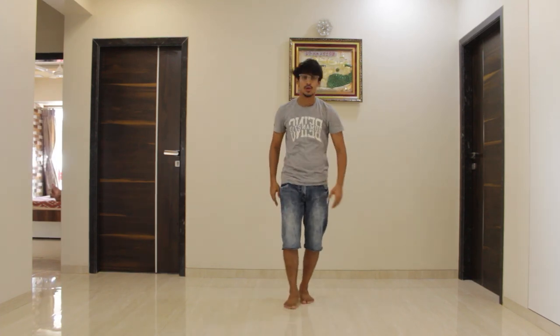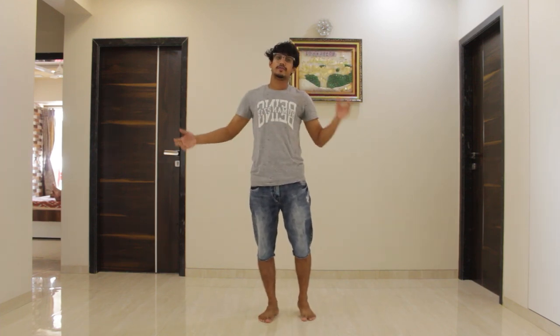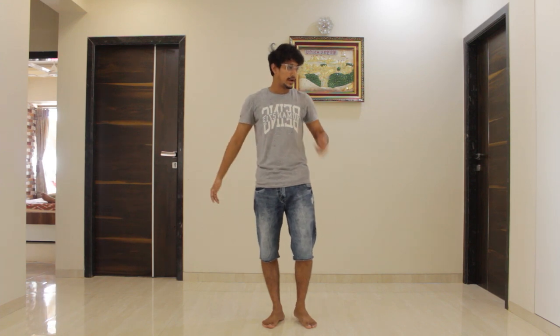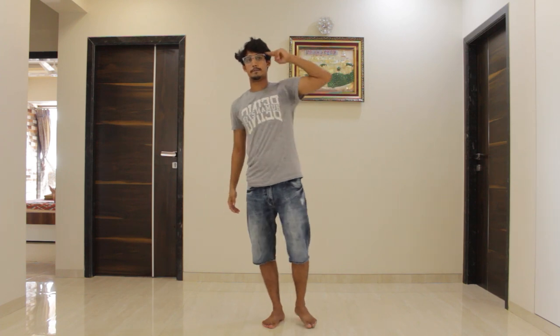Once you are done till here, that's the end of the choreography. At the end, you have to strike your pose and end the choreography with a bang. Thank you for joining me in this dance session. If you like it, please share it with your friends and family, hit the like button, and let me know your reviews in the comment section below. If you have any song suggestions, mention them in the comments. If you make a dance cover video from this tutorial, upload it on your channel or Instagram page and please tag me so I can see the results of my teaching. Thank you so much, subscribe to my channel — full power, peace out!